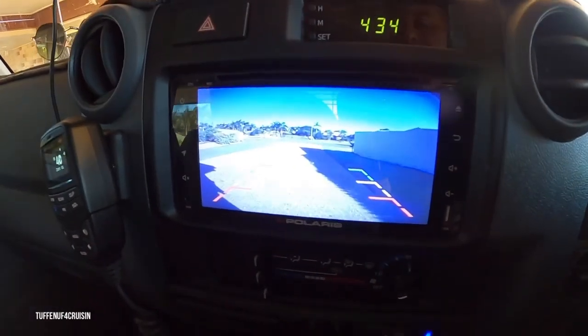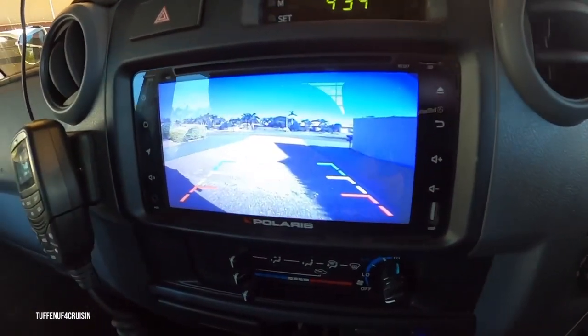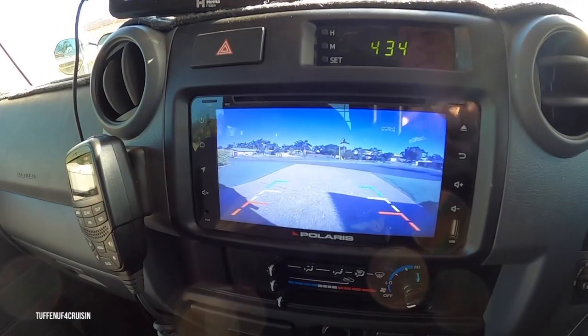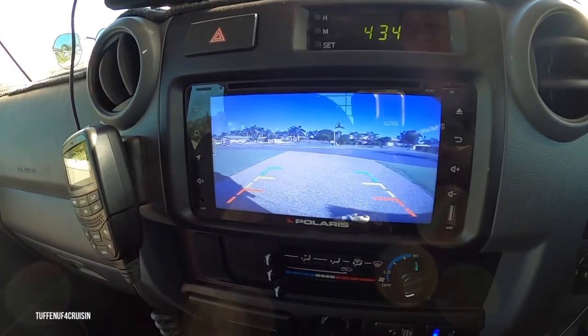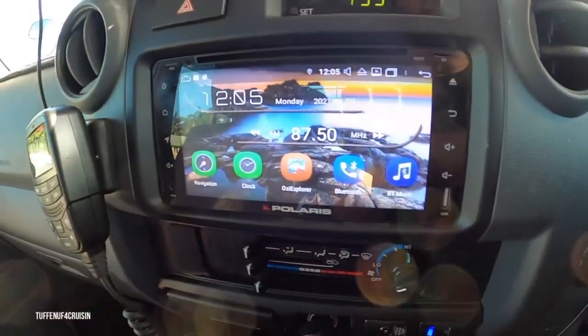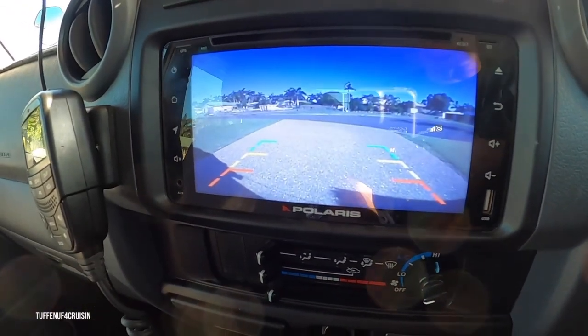Mate, I can't park for diddly squat. So having this reverse camera has taken this 79 Series from being a pretty standard farm truck to something — as you can see, it's got all the lines there and we can reverse out really easy. Just simply, as soon as it goes into reverse, bang, up she comes with those little lines.